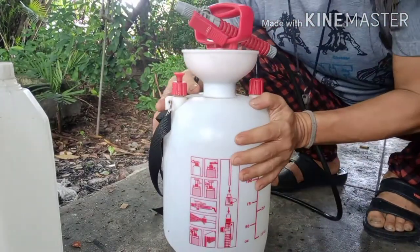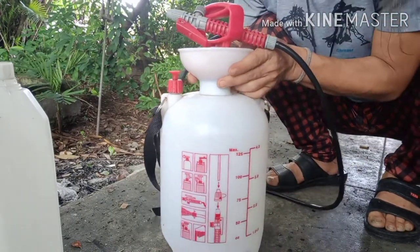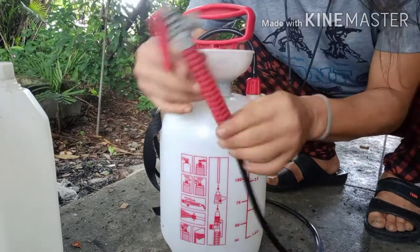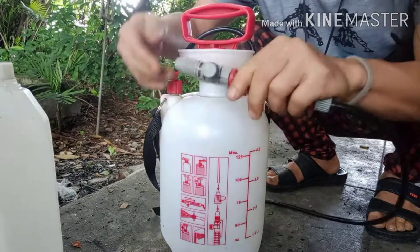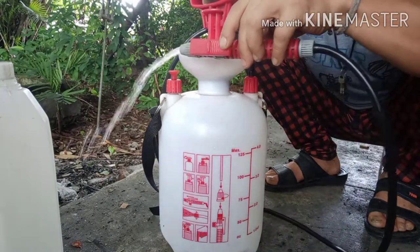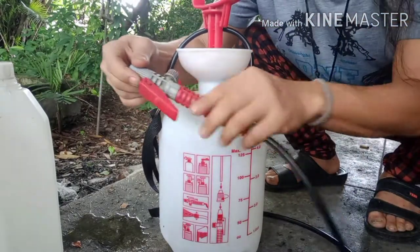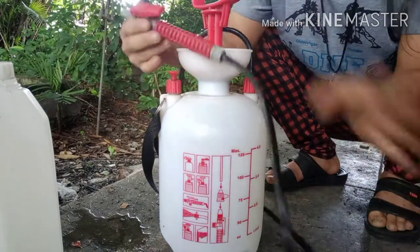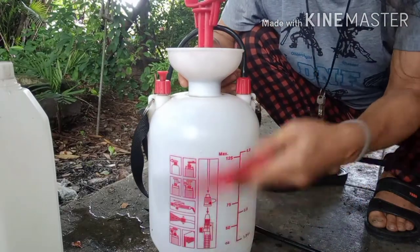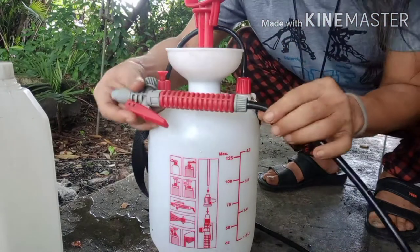When you buy it the first time, it comes with this sprayer nozzle. If you press it, the water comes out just like that. If you don't want to change anything, you can use it just like that — no problem. Just go buy and use it, no need to DIY. But if you want to use it as a shower, you'll need to modify it.